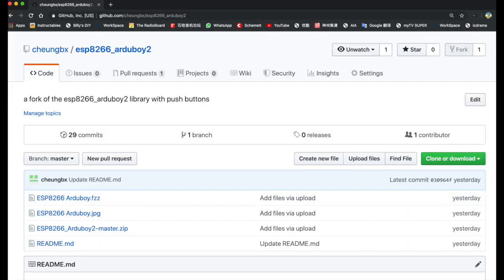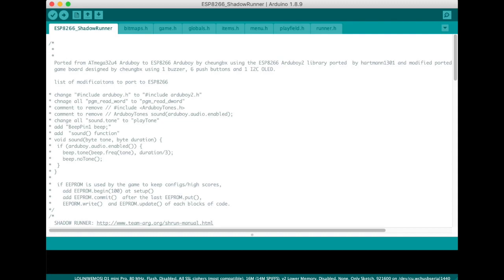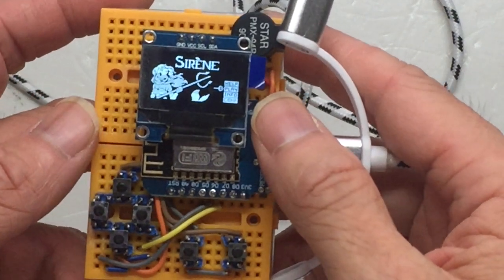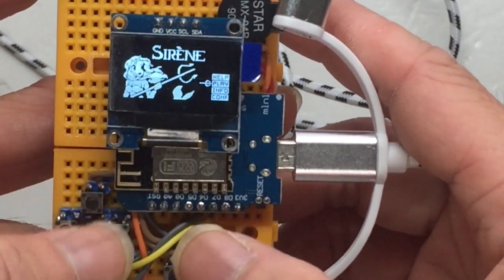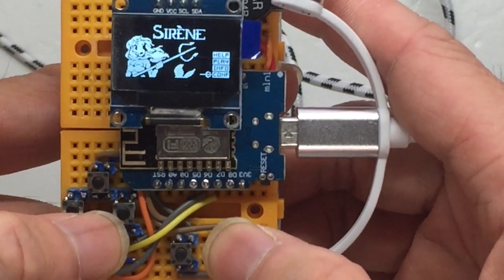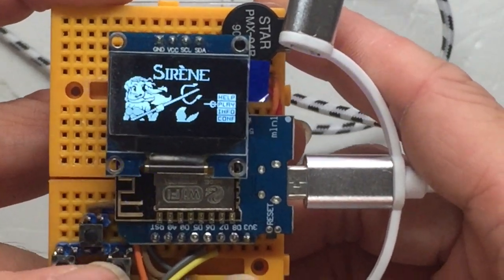Basically I created a GitHub library for the ESP8266 version of the Aju Boy 2 library. Using this library and modifying the source code for many of the Aju Boy programs, you can make the Aju Boy programs run on this ESP8266 game console. I've created the ESP8266 game console that can run Aju Boy games. Let me show you a demo of all the games — this is the Siren game, and you can configure the speaker.